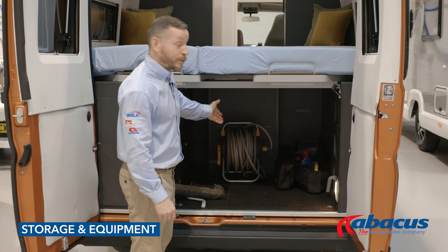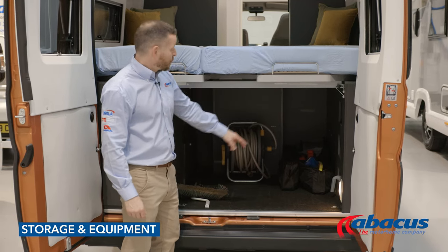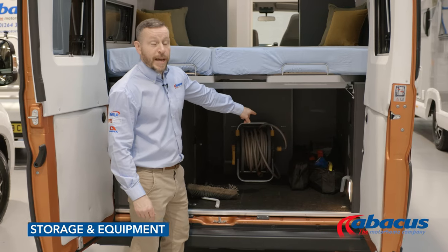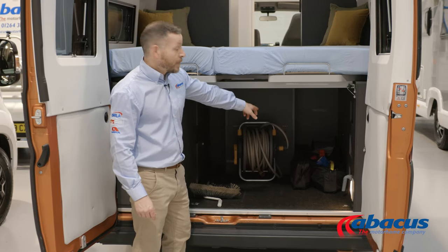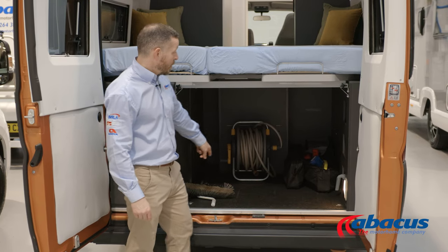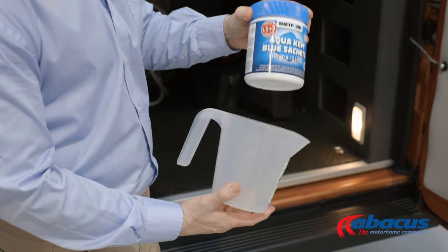In the storage area of the vehicle, we've supplied you with a mains cable for 230-volt connection, a hose for refilling your water supply, kit bags for breakdowns. You've got high-vis jackets, warning triangles, breathalysers, levelling blocks, dustpan and brush, broom, awning handle, and also the tablets for your toilet.